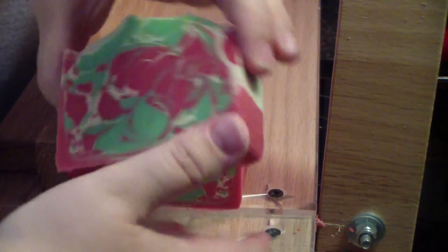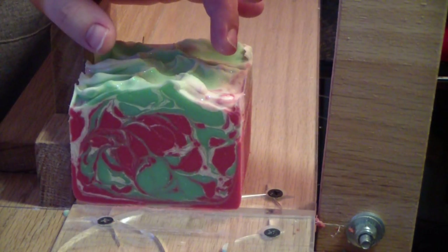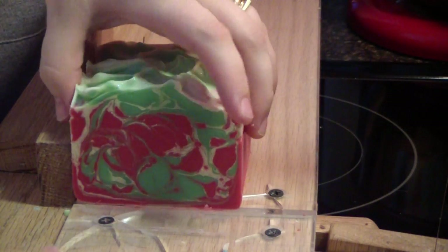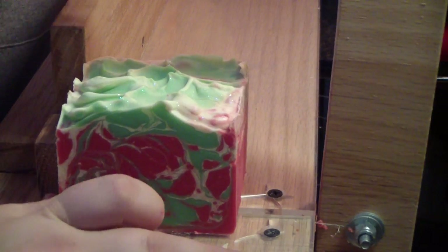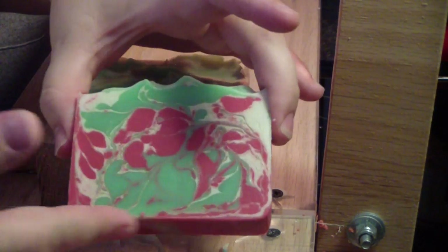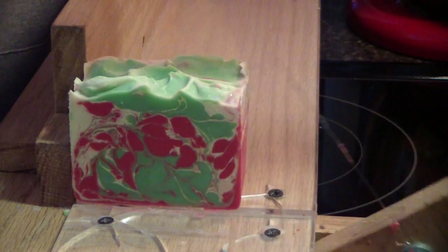Thirteen loaves of soap in the last two days. I'm going to make probably five more within the next day or two. I'm off on Monday, so I'll probably get to it then.